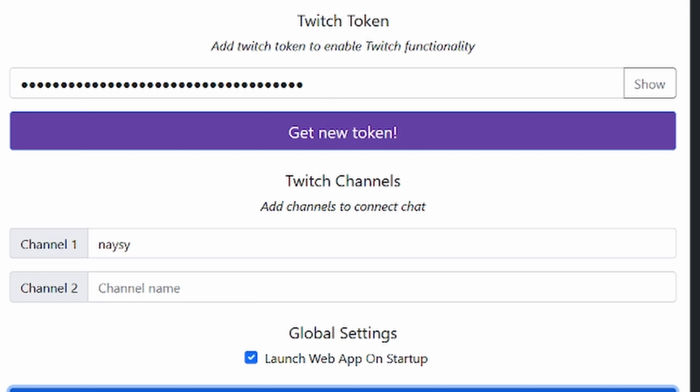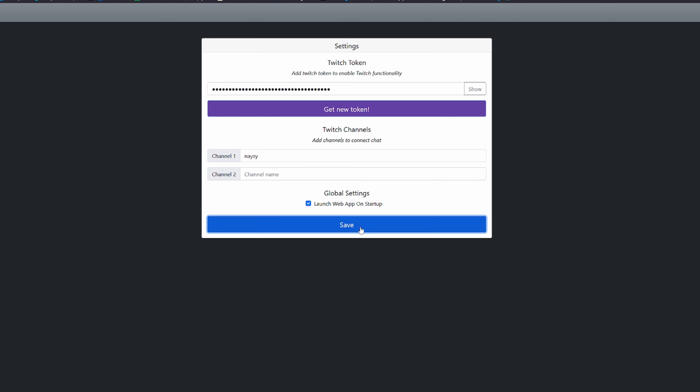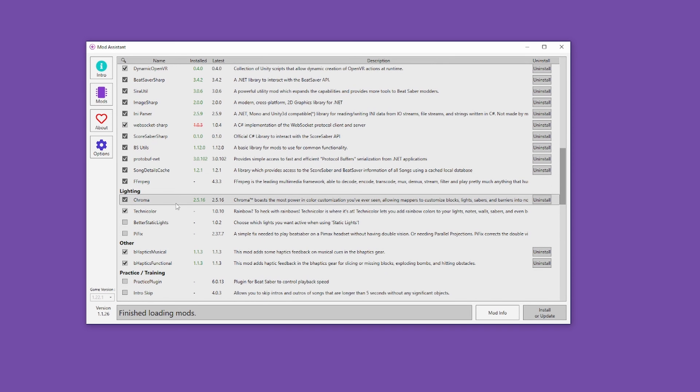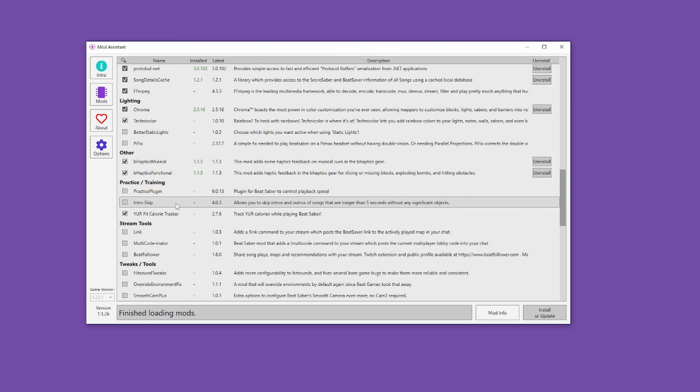Select 'Get Token' and it will prompt you to log in with your Twitch account. Under Twitch Channels you can add your channel by typing in the name. I recommend selecting 'Launch Web App on Startup,' and when you're happy with everything, press Save. From there you'll find the Beat Saber Plus tool on the left-hand side with all your other mods. If this is your first time modding, I highly recommend watching my Beat Saber modding video, because there are other mods you'll need installed for this to work. Or if you're new to modding, check out the Mod Assistant tool, which lets you install essential mods plus other fun ones.